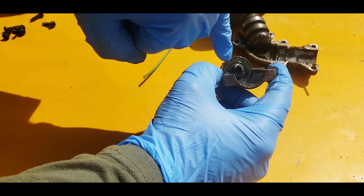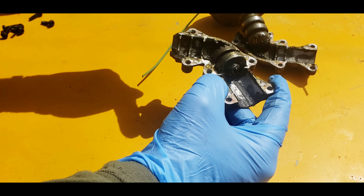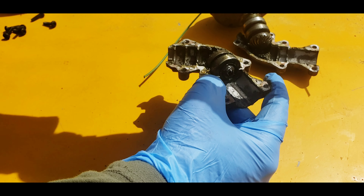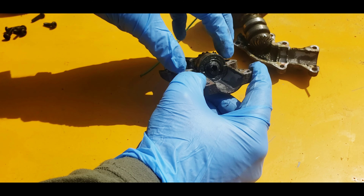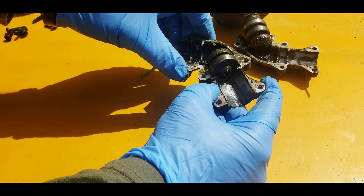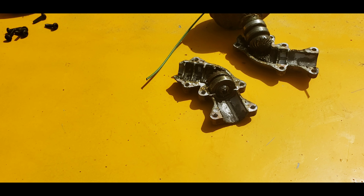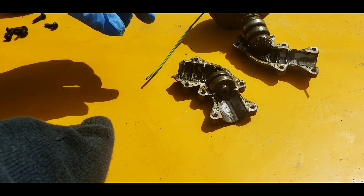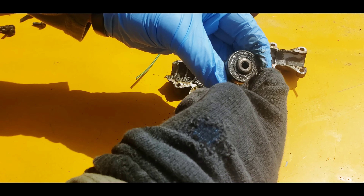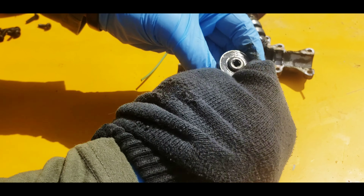Sometimes this right here can wear out and not be square anymore. Or the grease runs out and it binds up in there, then it breaks either the bearing or it breaks the square bit off the end. I don't know which one this did. If this is rounded in here and not spinning — let's go get a rag and clean that up. Pull that right out and see if that square is still square. It looks to be still square.